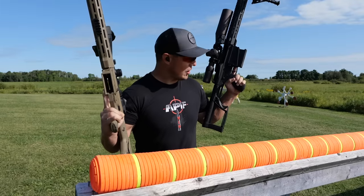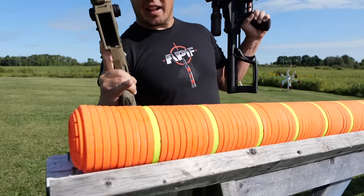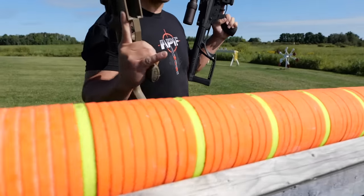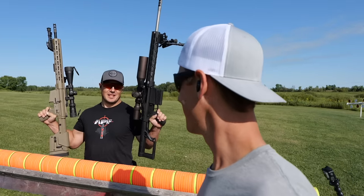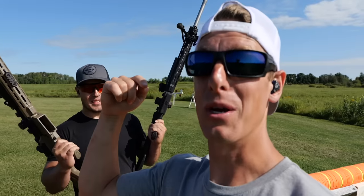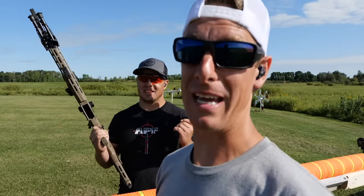Let us show you our setup. We have our clays set up at every tenth clay there's a green clay. We have 300 clays all the way along here. Is there any chance it goes through all 300? I don't know — we'd love to hear what you think. How many do you think they each will go through?